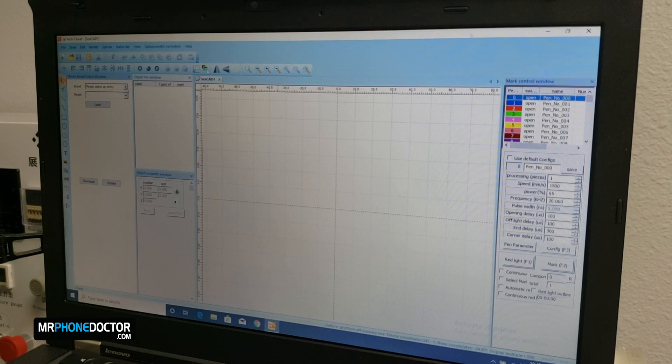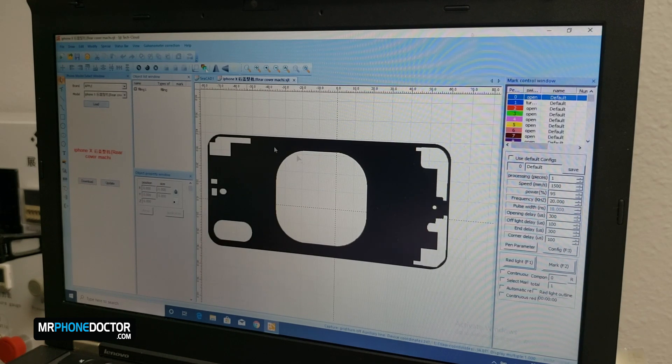Here we are going to be working with the iPhone X. We are going to go ahead and choose Apple, then the model — iPhone X, rear cover — and load. Now that this is loaded, we can go ahead and move over to the next step and adjust the galvanometer for the laser removal.